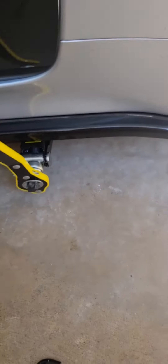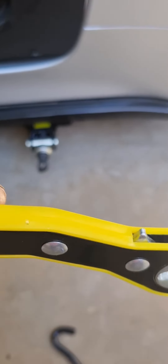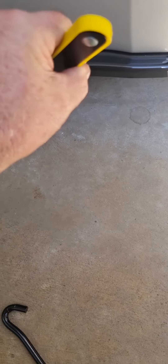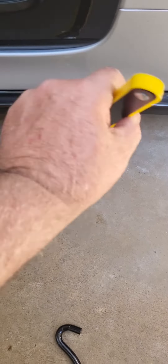There you go — lift it up, lower it down, click the lever over, click the lever over, put it back on, go the other way, lay your car back down. How easy is it? It's simple — no slipping, no hitting your knuckles on the ground.